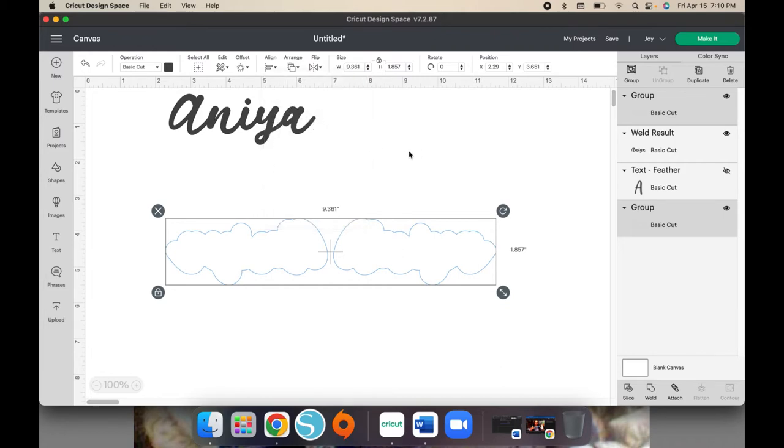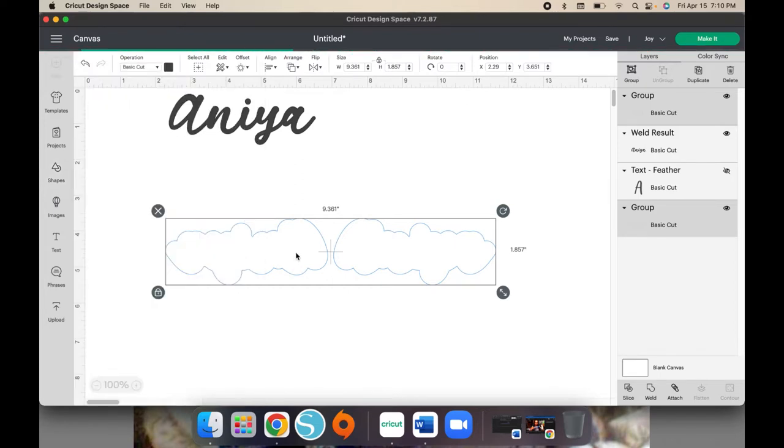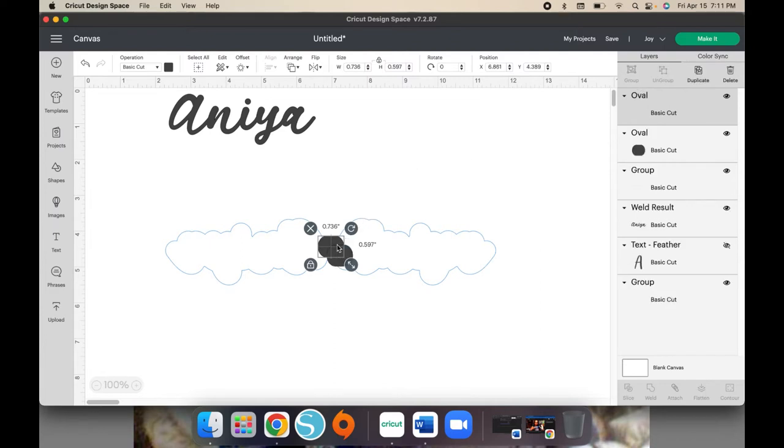You just want to make sure they are aligned because you're going to end up connecting them. Go up to a shape and pick any shape that you want. Then resize it — make the height a little bit more — and put it in the middle. Once you have the width that you want, go ahead and lock it. Then duplicate it because you're going to use it again. The measurement is 0.736 width and 0.597 height, so you can use that if you want to.